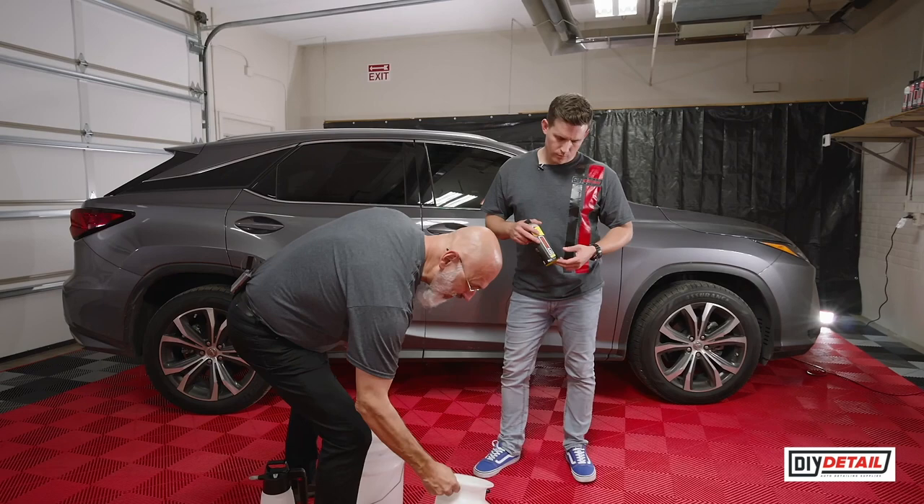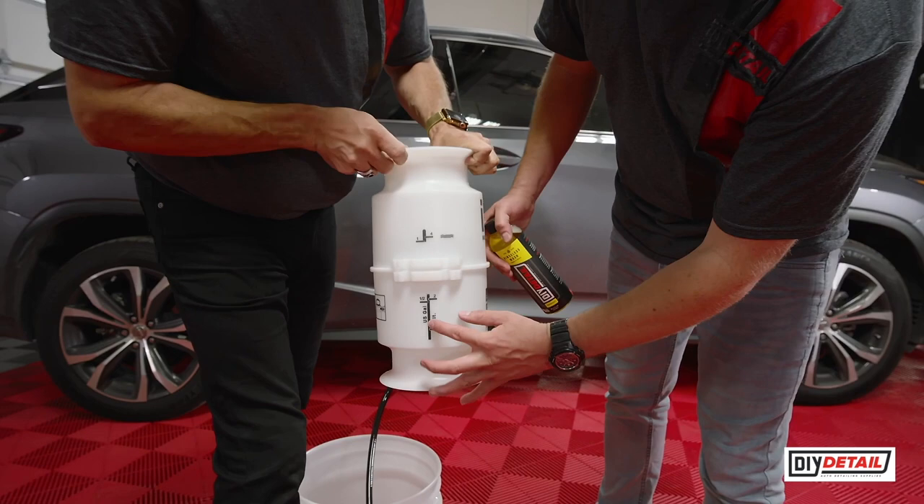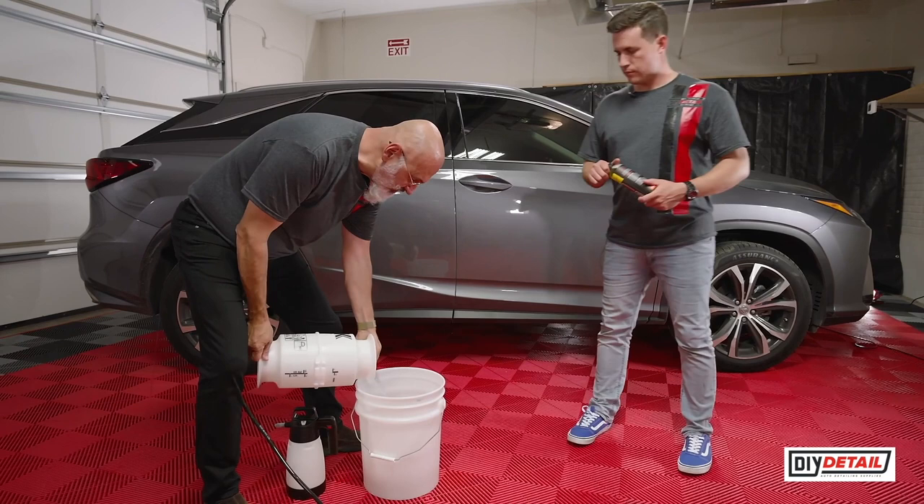One gallon. We didn't have a gallon jug with us, but we do have this IK sprayer that is marked off at the one-gallon level. The gallon is a US gallon — it's right here at one. That is literally one gallon of water.